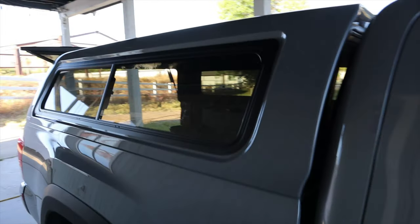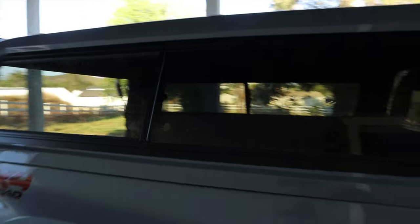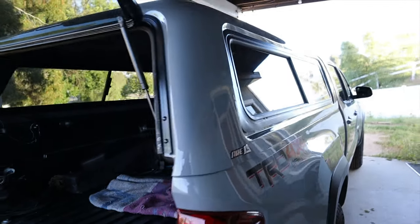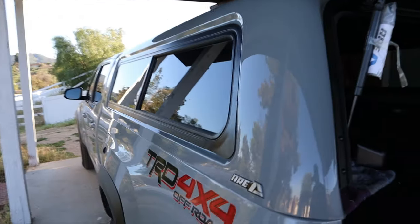So this is the CX series here. It retails about $1,700, and out the door with taxes about just under $2,000. I bought this used for $1,500, and since it's hard to find used camper shells in cement gray, that's kind of why I jumped on it.